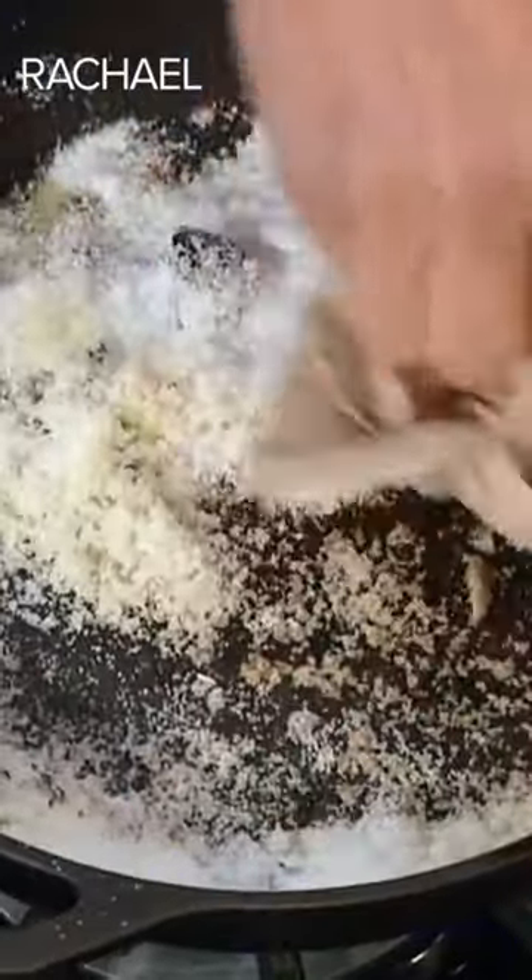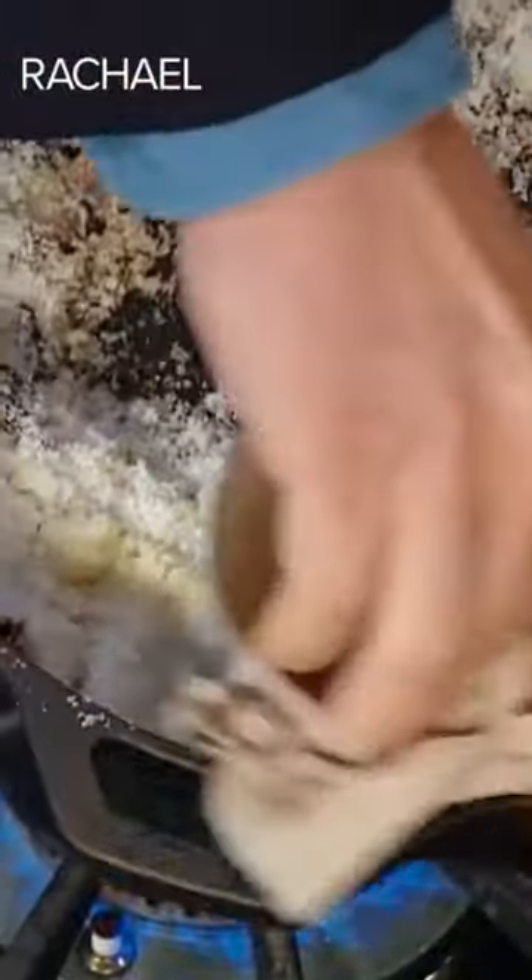I put about a cup of kosher salt, and I'm just gonna scrub it a bit here with a paper towel — it loosens right up like that. It's like getting your skin exfoliated at the facial area. That's a great comparison.